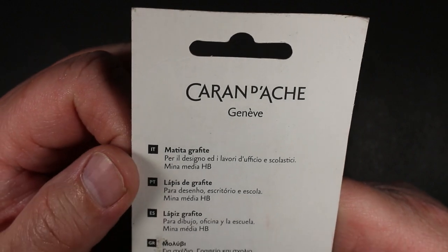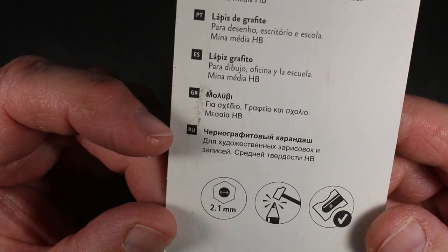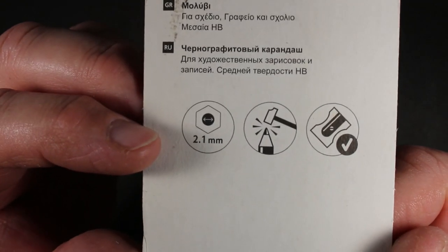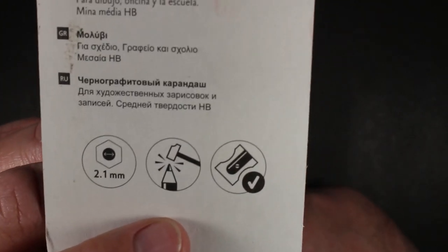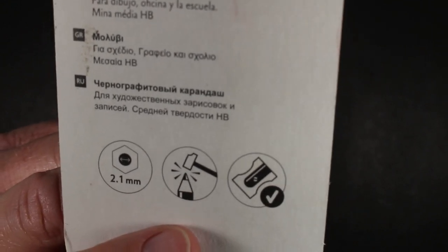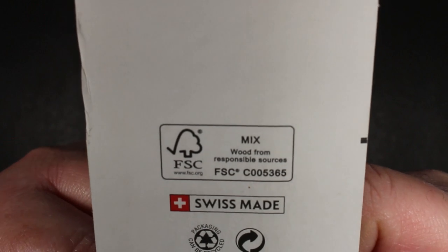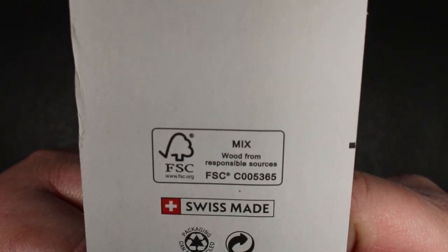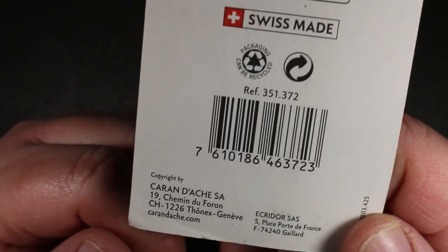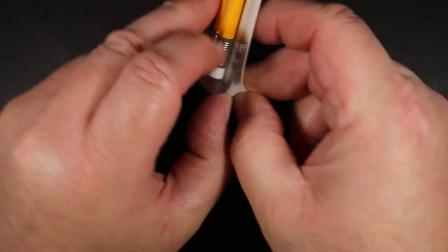On the back: Caran d'Ache Geneva in more languages — Italian, Portuguese, Spanish, Greek, Russian. It gives you the size: 2.1 millimeter. The hammer-on-tip icon, I'm assuming, means it's break-resistant. And yes, you can sharpen them. There's also the FSC Mix seal — wood from responsible sources — Swiss made, and the packaging can be recycled, along with the manufacturing address and website.